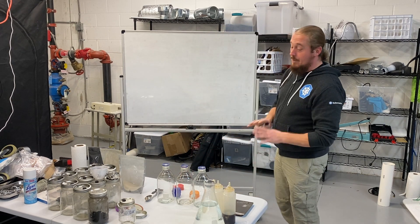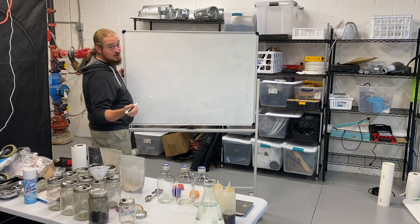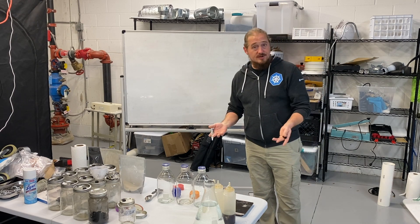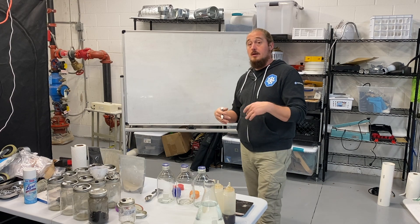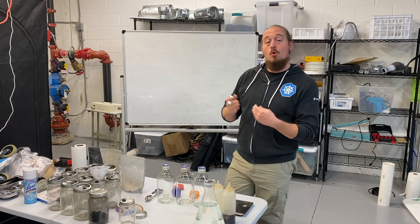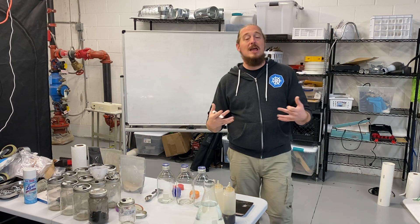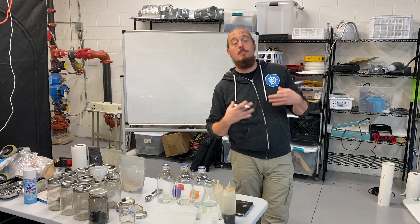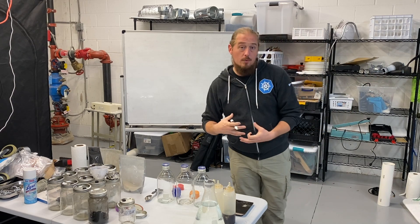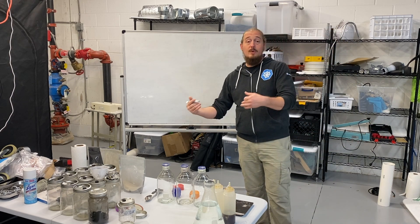So why agar? A fungus at its earliest stage — really throughout its entire life cycle — when you start from spores, those spores are inert and they have to germinate, kind of like plant seeds. That germination takes time, and the more time it takes for a fungus to take hold and grow, the more likely contamination is. So you want an environment that allows the fungus to grow as quickly as possible.